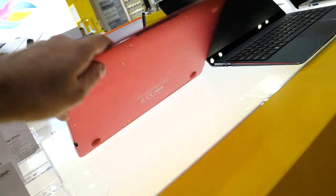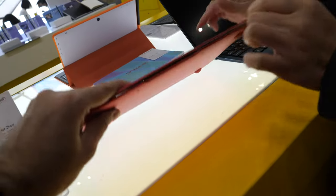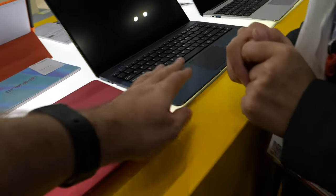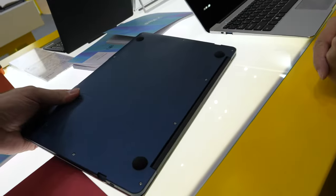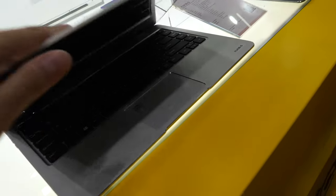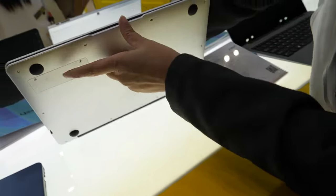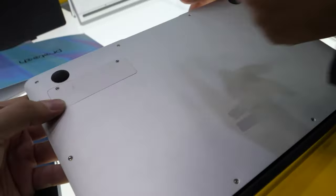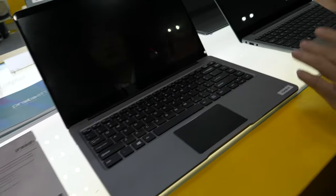The laptop is sleek, not too heavy, very slim. It comes in different colors depending on your request — silver is available. There's also an SSD extension slot on this model.